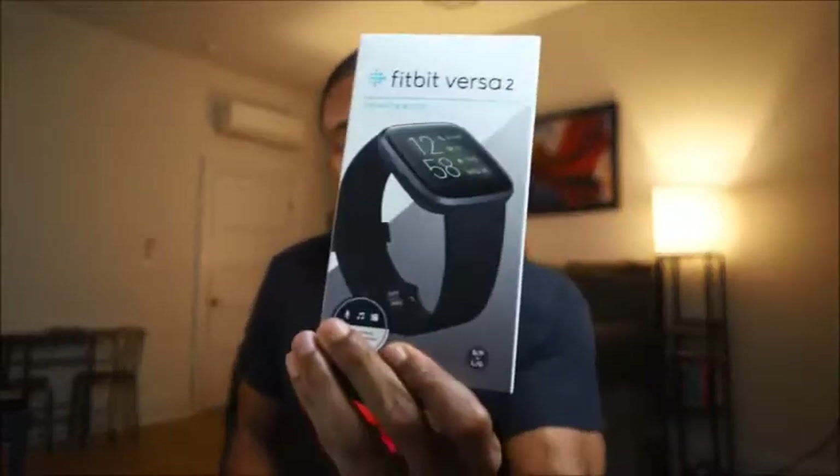What's up everybody, it's your boy Noah. If it's your first time here, I make videos on the best tech that helps improve your health and wellness, and of course other tech that I think you'd enjoy. If you haven't already, go ahead and subscribe. Today we're going to be going over the Fitbit Versa 2.